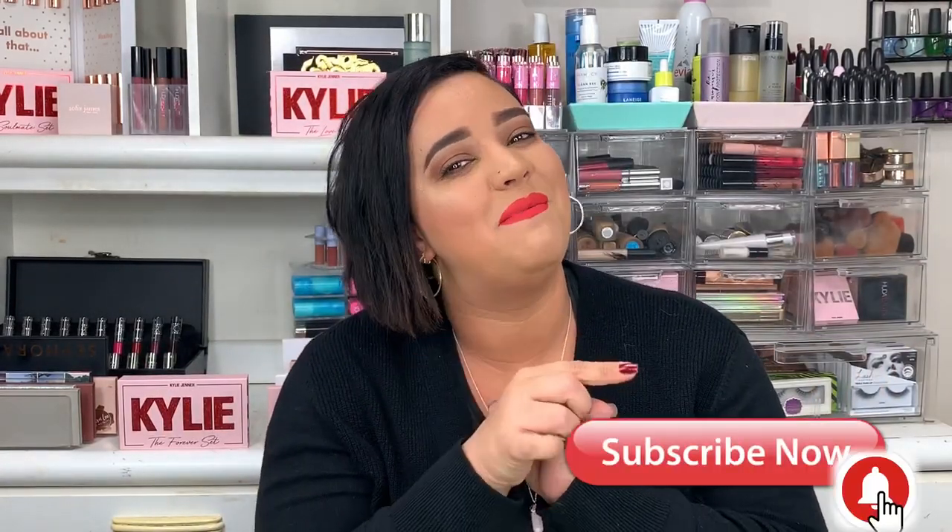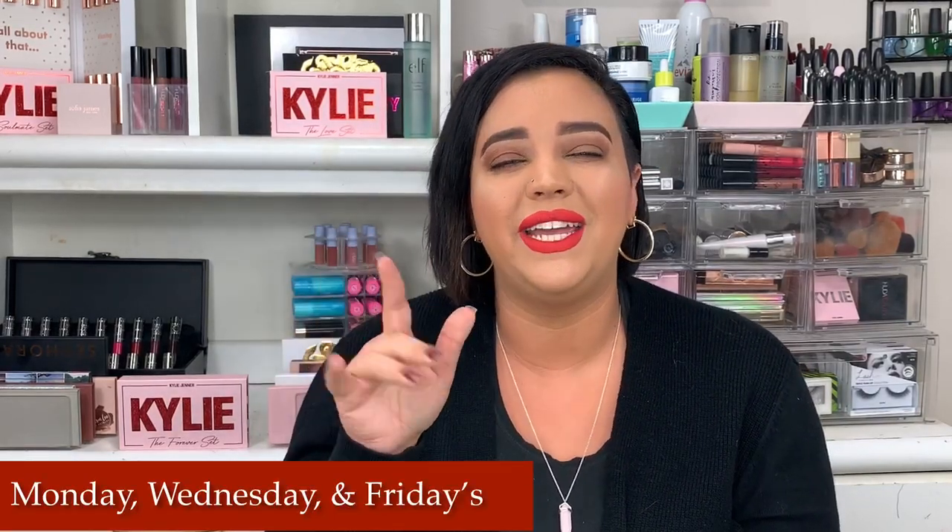Before we get into the video, hit that subscribe button and the bell next to it so you could get instantly notified when I upload and become part of the hive. I do so many fun videos — product reviews, makeup tutorials, hauls, fun challenges. If you're already subscribed, welcome back, I love you. I upload three days a week at 5 p.m. Eastern Time every single week.